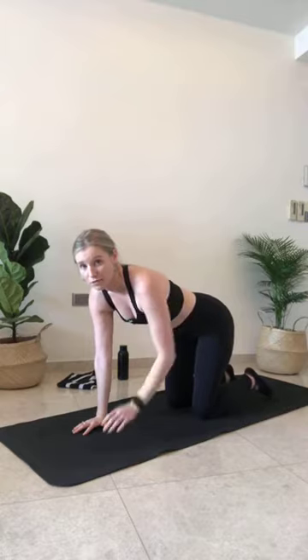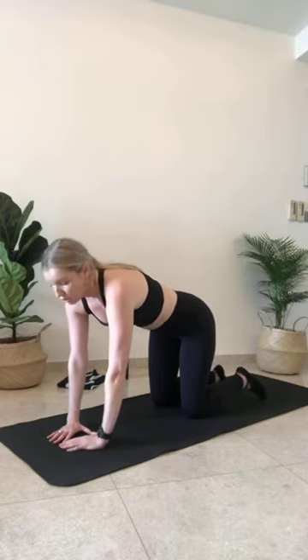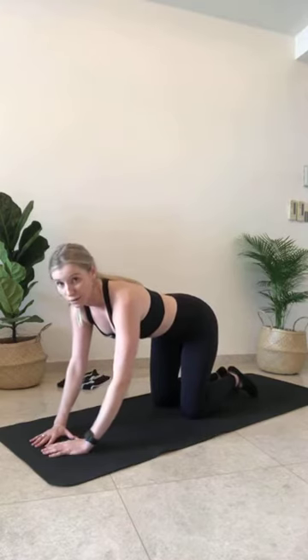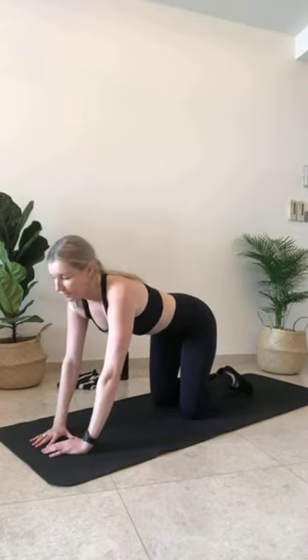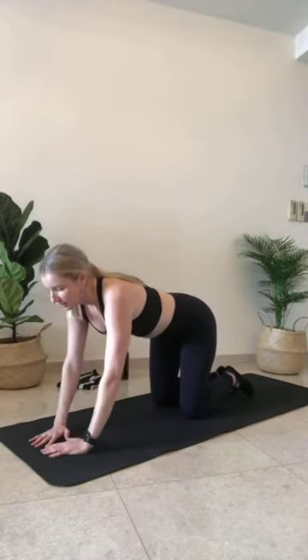We've got one more thing before we go to the bird — forgot. Come into a four-point kneeling position, so your knees are underneath your hips. We're going to warm up the back of the arms. I want you to make a diamond shape with your hands on the mat. Knees are under the hips. Draw the belly button into the spine, keep those ribs nice and lifted. You're going to lower down your elbows to the mat. Walk your fingertips out a little bit if you feel too close to your knees.